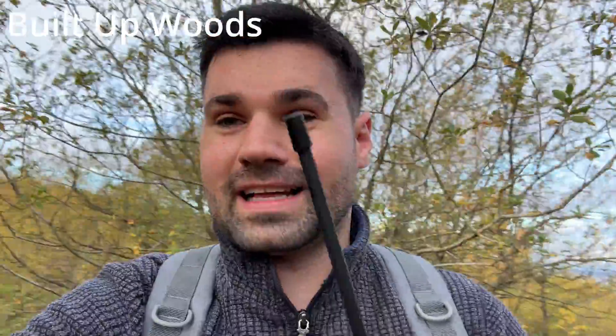Hopefully we can hear that. We're going to take a walk through this pretty built-up area and see if we can get a signal through to test it compared against a normal radio. It's not going to be the most exciting video but I'm going to put some Google Maps stuff up so we can see the exact range — how far we are in heavily wooded, built-up areas.